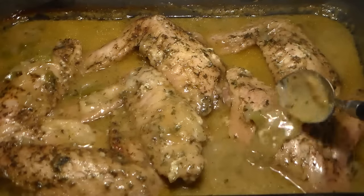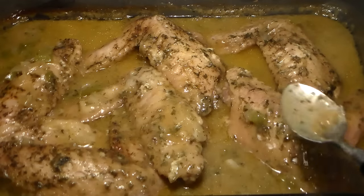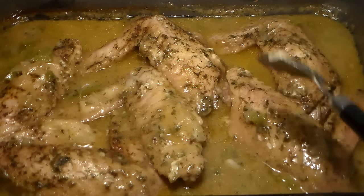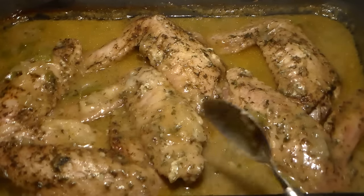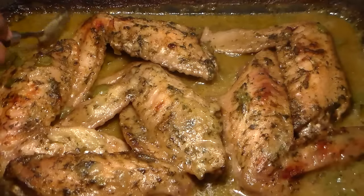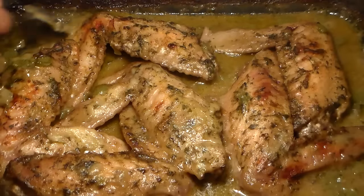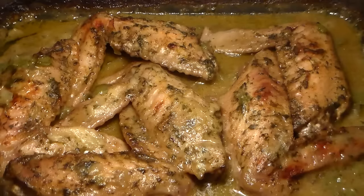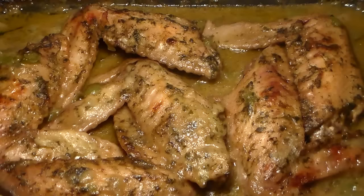Okay guys, they're nice and tender — as you can see the gravy has thickened up. We're going to place them back in the oven for about another 30 minutes just so that the top of the skin gets nice and brown, and then once that is done I'll show you guys the final results. As you can see the turkey wings are nice and brown — we allowed them to cook for about an additional 30 minutes and they're nice and tender, crispy, and the brown gravy has thickened.